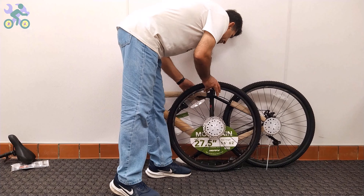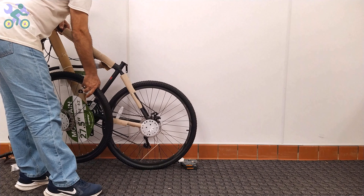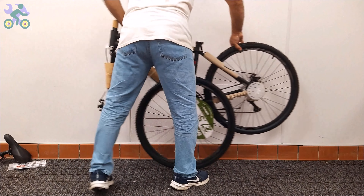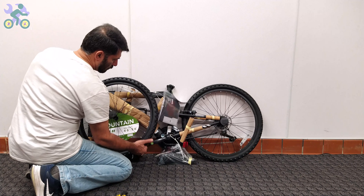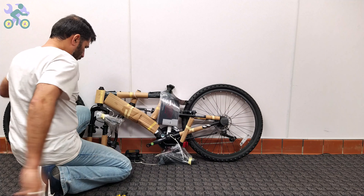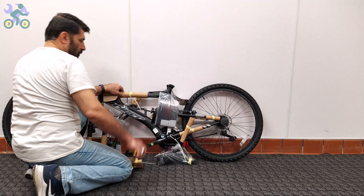Sometimes, especially for bikes 24 inch and up, removing a bike tire from the box can be challenging. Be careful not to apply too much pressure when trying to remove the tire, as it can lead to bent or broken spokes. To successfully remove the wheel, gently push the bike forward and backward while rotating the tire in the same direction to release it. For ease of assembly, remove all paper and plastic covers from the bike, being careful not to damage the paint, as this may lead to rust. Also remove any remaining tape from the body.